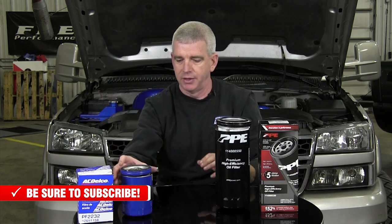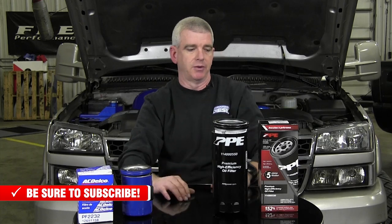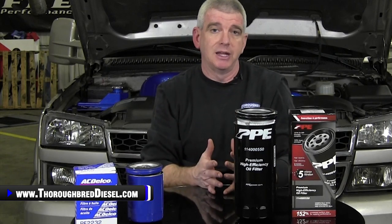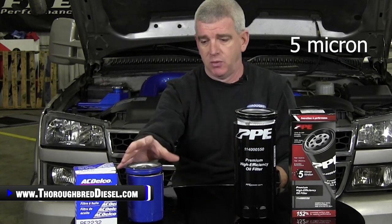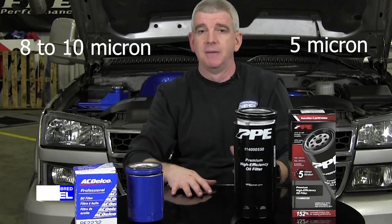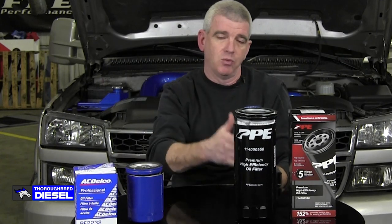They sent us some cutaways, so I'm going to be able to show you all the internal workings of this filter and then compare it to your AC Delco filter that some of you might be running right now. The key thing about this to me is the increased filtration you're going to be getting with this oil filter. This is going to get you down to five micron filtration. Your stock AC Delco filter is about eight to ten microns of filtration — that's almost double the filtration you're going to be getting with this filter.